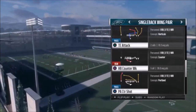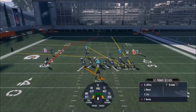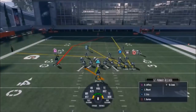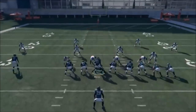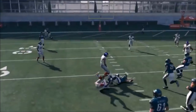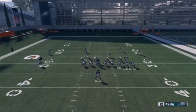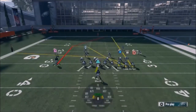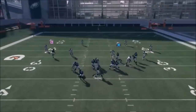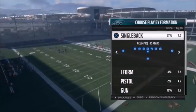Next up out of Single Back Wing Pair, we've got the PA Counter Shot. The only adjustment to make is to motion in Jeffrey. He's going to be open right up the seam whether it's Cover 2 or Cover 3. Burton is good against Cover 3, and your tight ends Ertz and Selic are really good. I'll cancel this play action by hitting R2 - nine times out of ten I'm going to take the check down to R1. If you think it'll be a quick throw to Jeffrey in the seam, put your running back on a pass block.